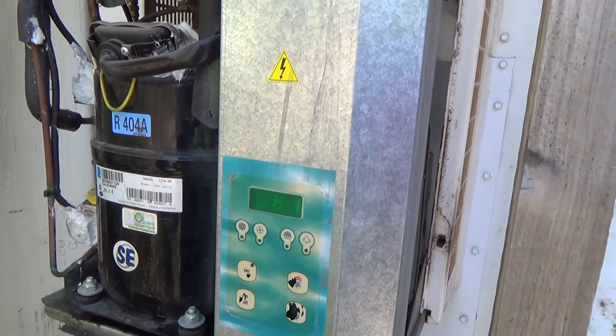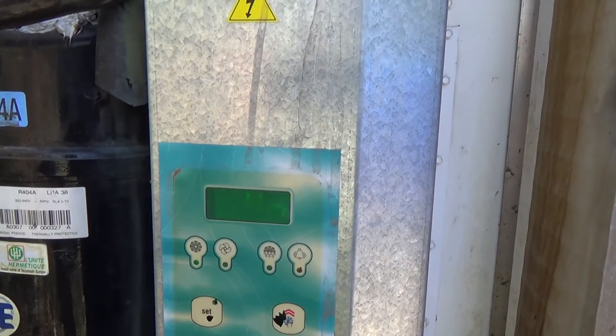Look at this freezer unit — it's not cooling. It's up at 4.4 degrees.